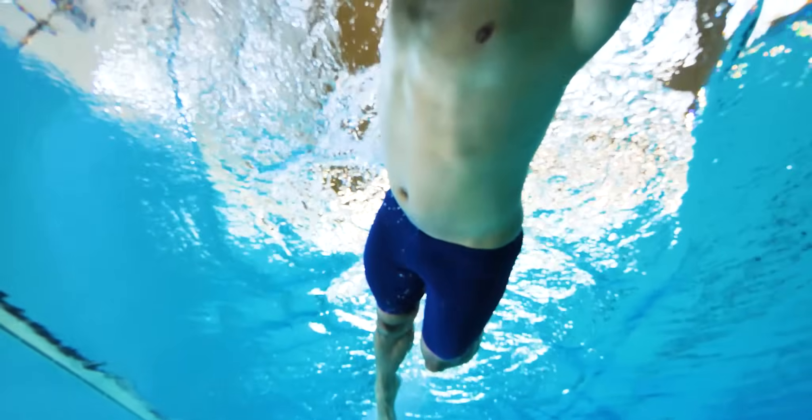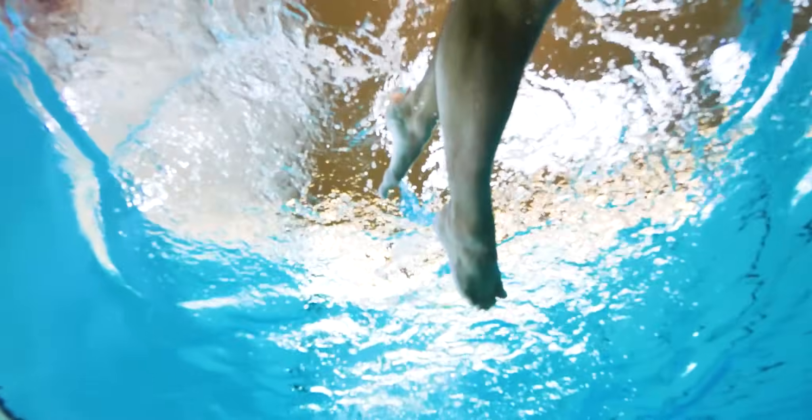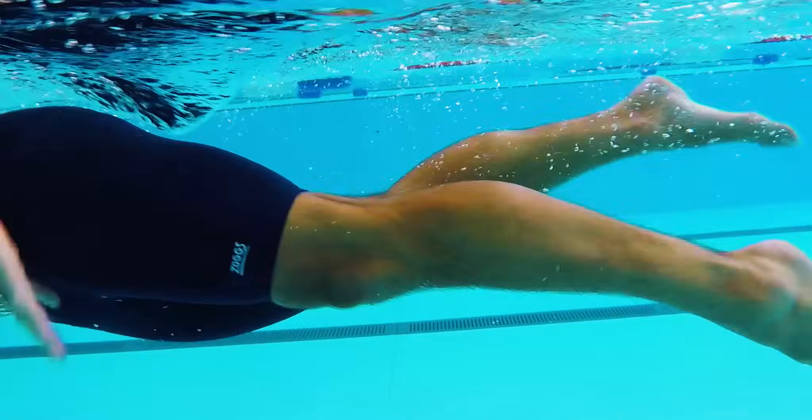As the leg moves up there is a slight bend in the knee. As the leg performs the downward kick, the leg straightens. Pointing your toes during the downbeat helps with propulsion.